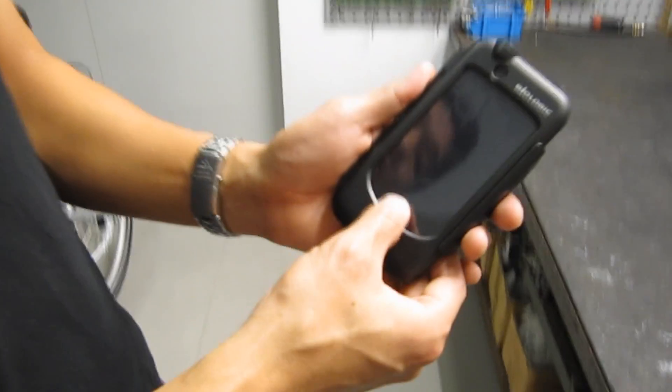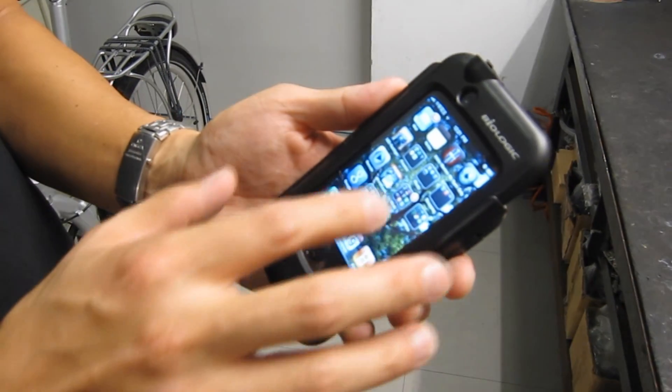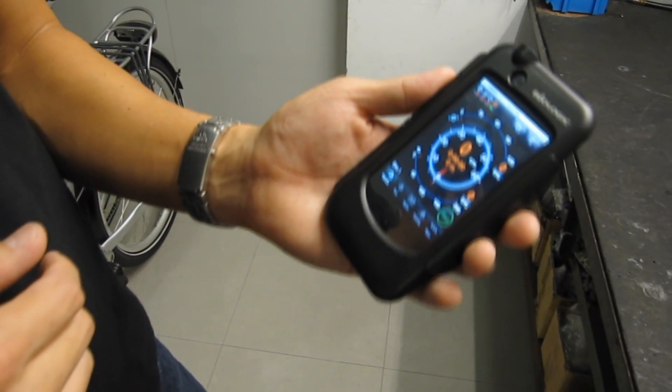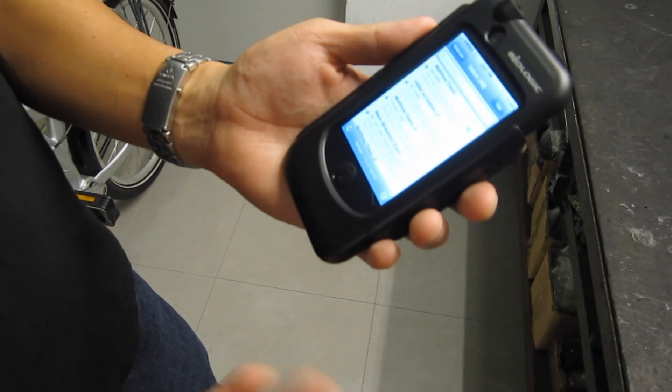Here's how it works. My iPhone is on, I unlock it, and if I want to use the cycling GPS program, I get full access. If I decide during the ride I need to check emails, I can do that as well.